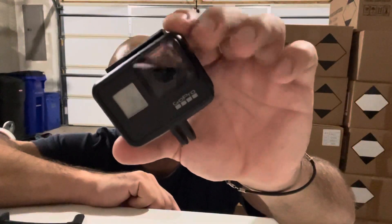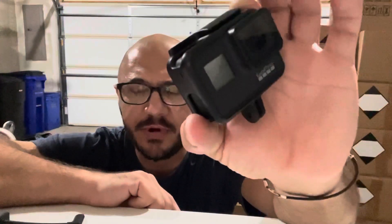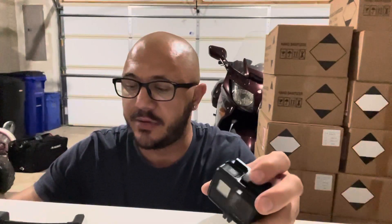Hey, what's going on YouTube, welcome back to my channel. I'm here with a little tip about the GoPro Hero 7 Black external microphone input. I've been trying to figure this out for a while and I couldn't really find answers on YouTube or on other forums.